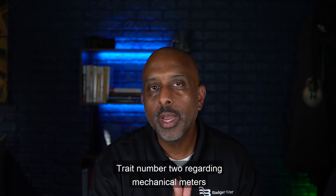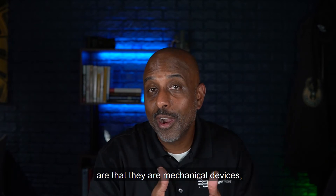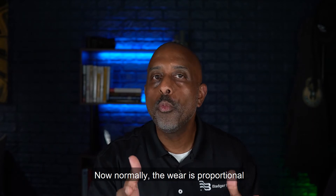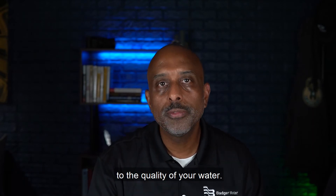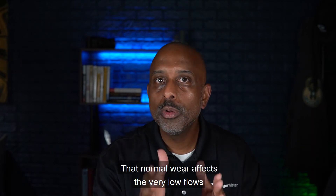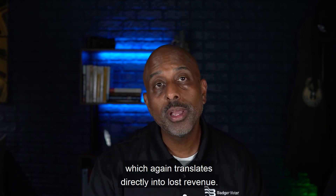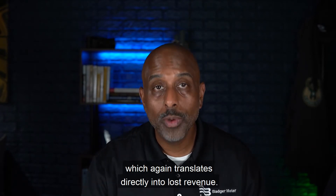Trait number two regarding mechanical meters is that they are mechanical devices, meaning that they do wear over time. Normally the wear is proportional to the quality of your water. That normal wear affects the very low flows that we talked about, which again translates directly into lost revenue.